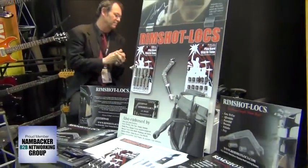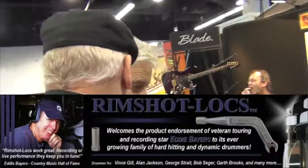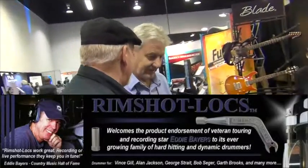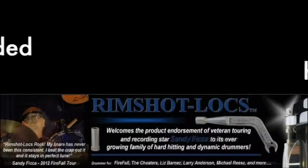At long last, those days are over and we can thank G.T. Albright for inventing this new Rimshot Locks Drum Tension Rod Locking System. This is one of the most significant new breakthrough percussion products to hit the NAMM show since the introduction of the tunable drum head, because now with G.T.'s Rimshot Lock technology, your drums actually stay in tune throughout your performance even during extended hard hitting sessions.